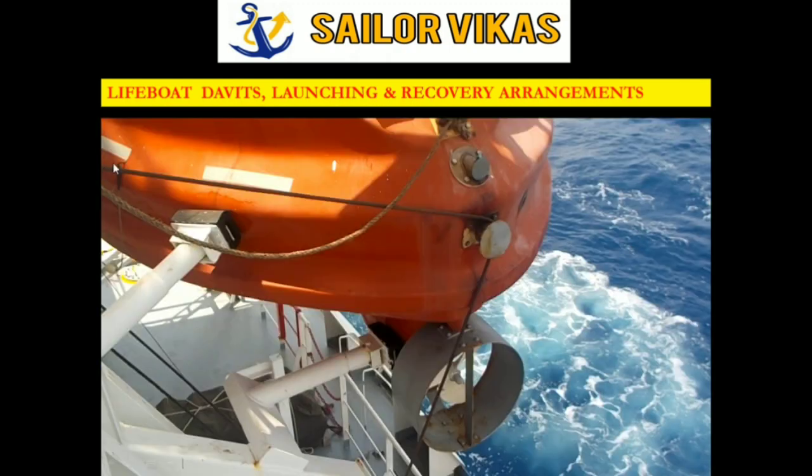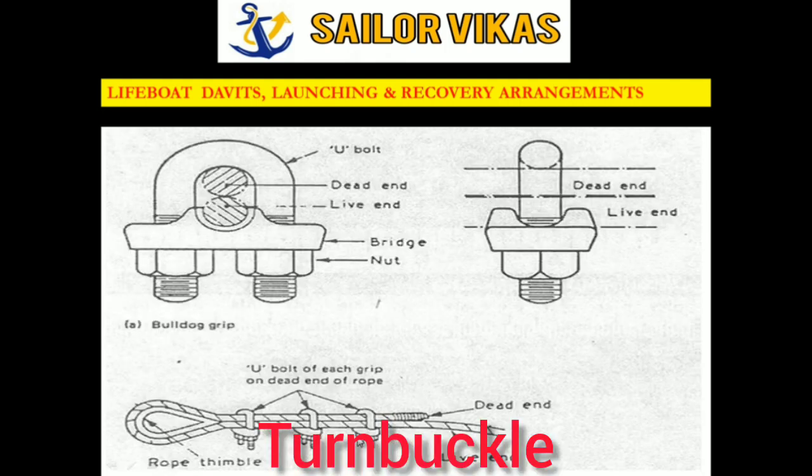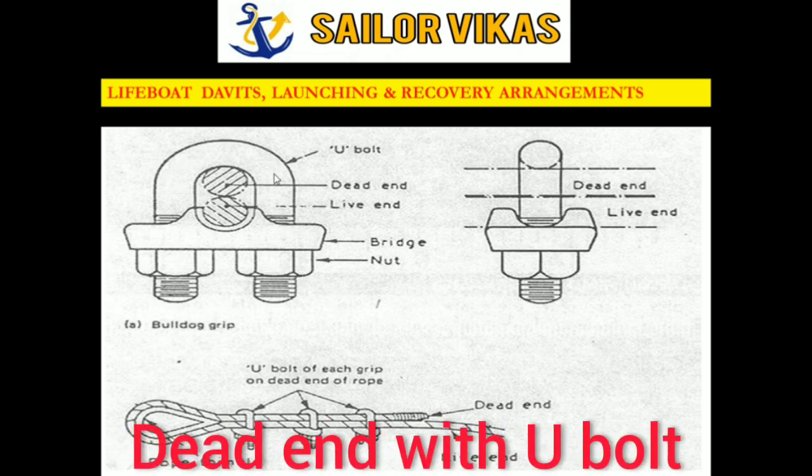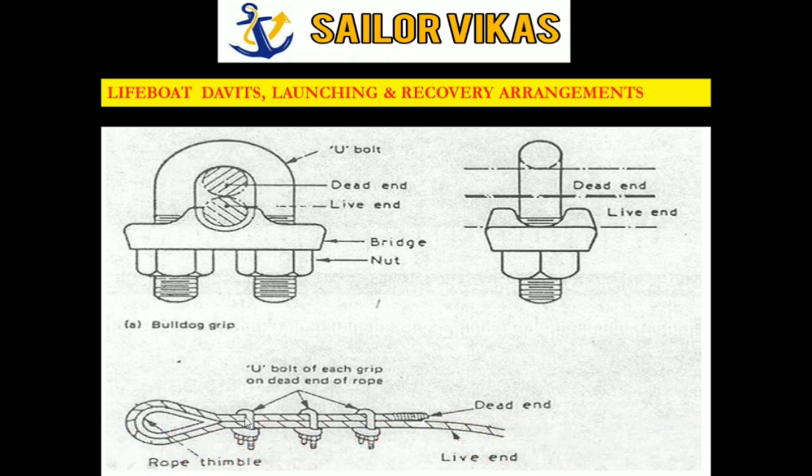As you can see, this is the lashing wire rope of the lifeboat. In the bottom part we have a turnbuckle. There is a procedure to secure it: the wire rope is formed into an eye which is connected to the turnbuckle with a D-shackle. You must ensure that the dead end of the wire rope meets the U-bolt — the dead end should be on top touching the U-bolt. That is the correct procedure to secure the bulldog grip.